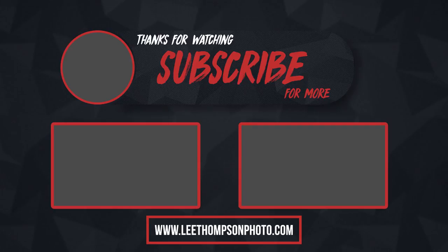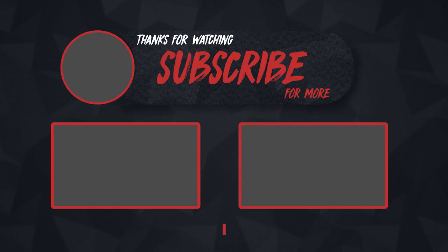Also guys, thank you very much for getting me to 200 subscribers — we just hit this a couple of days ago, which was a milestone for myself. So thank you to everyone that is subscribing and hopefully I will see loads more of you in the future. Anyway guys, leave a like if you enjoyed this video, hit the subscribe button for more, and as always I'll see you in the next one.